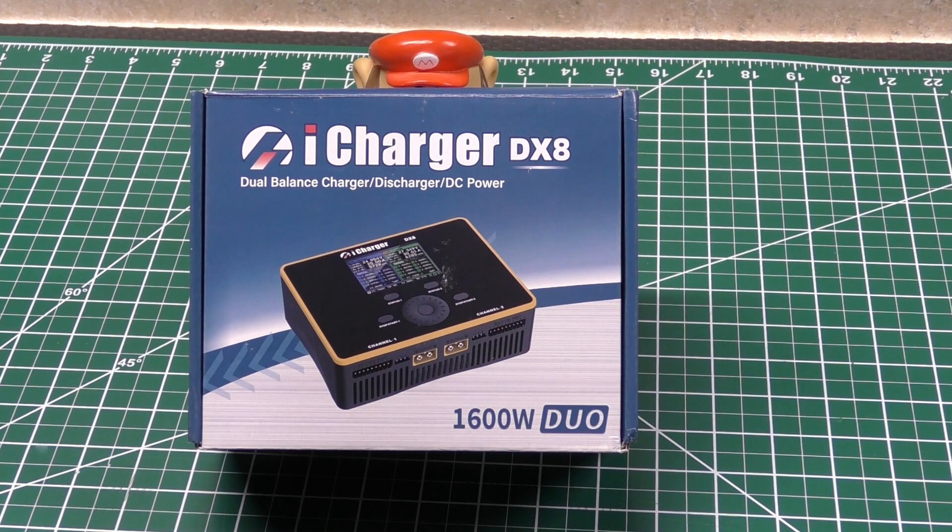Now I've been using this charger for about three weeks now, so I pretty much re-boxed it exactly as I found it. That's pretty much why it's still in its box. Alright, so let's go on to the unboxing — I'll keep it short.